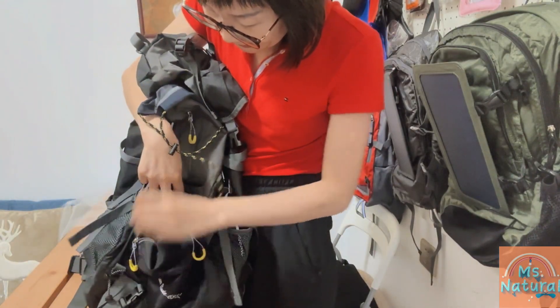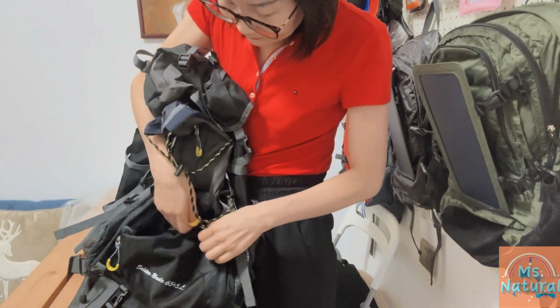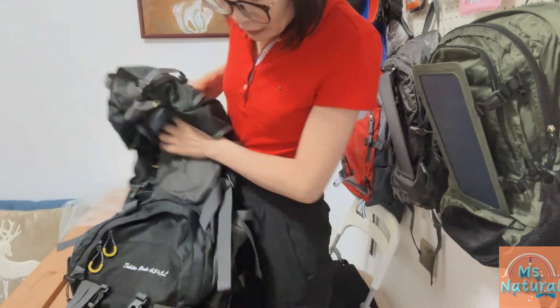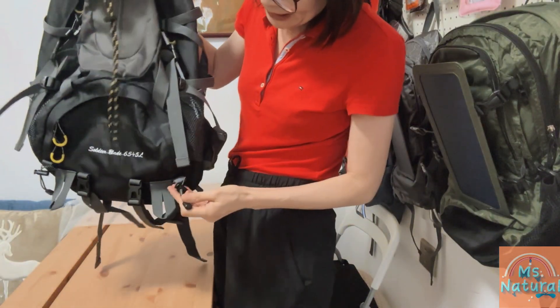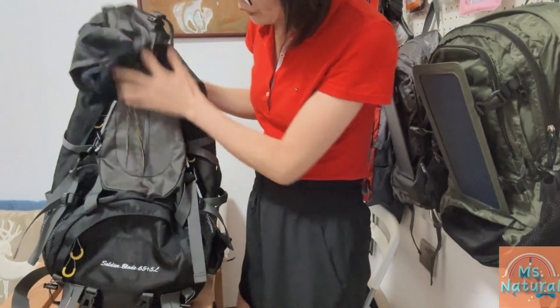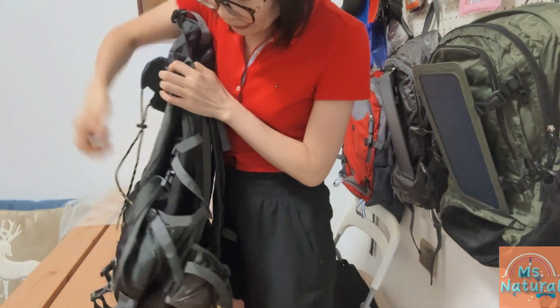We open it up to see inside — the material is also waterproofing fabric. We also have some flexible and adjustable straps here with D-hooks to attach the solar panel back to the bag.